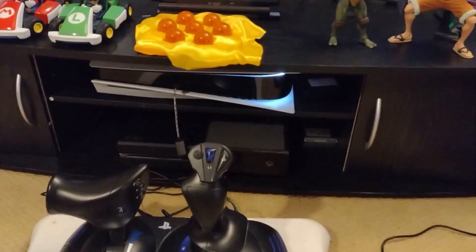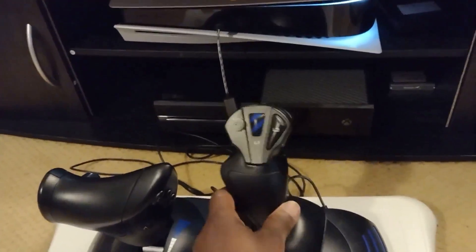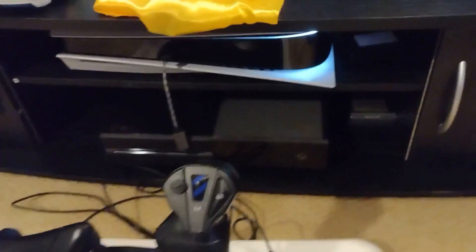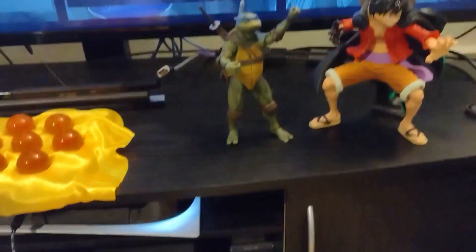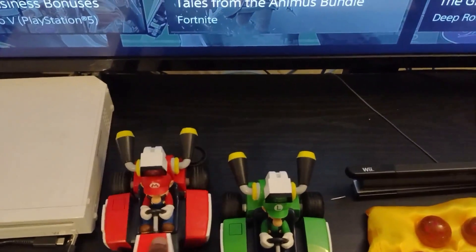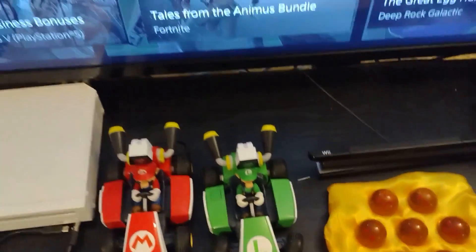I've got the PlayStation 5 tucked away down there. I use this for the flight simulator. And then this Wii Fit thing — we haven't used that in ages, I'm not sure why I still have that. Little figurines: Monkey D, Leaf, Woofie. This was more fun than expected — it's a Mario kart.